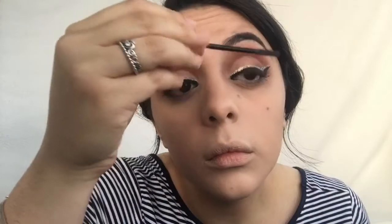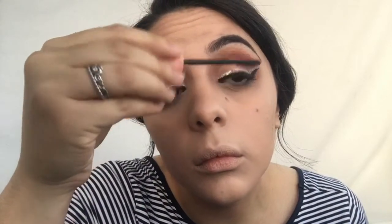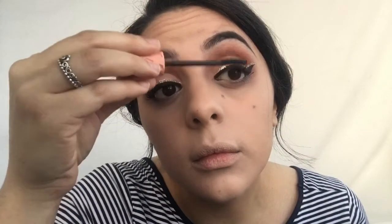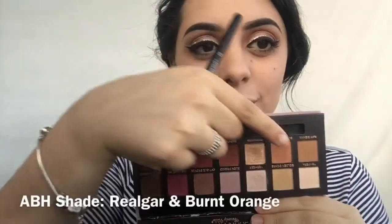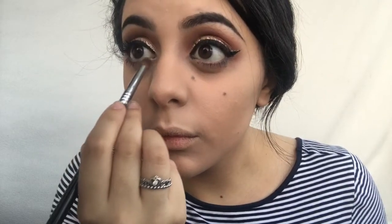For mascara I'm gonna be using my Benefit mascara, one of the very best, and I'm gonna use that on my top and lower lashes. Then moving on to the lower lash line, I'm gonna use my Sigma dome brush and the same two previous crease colors and put those very lightly on my lower lash line.